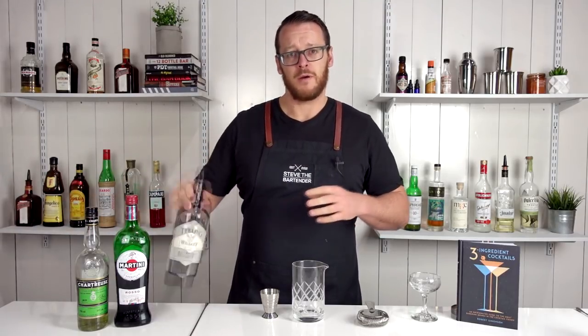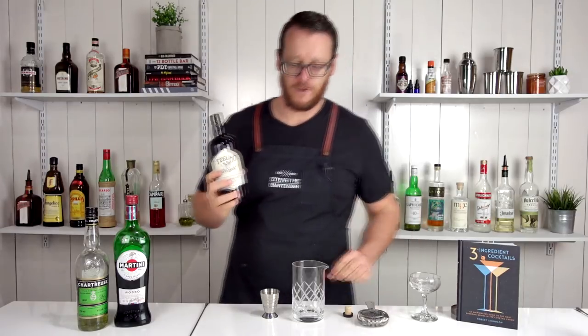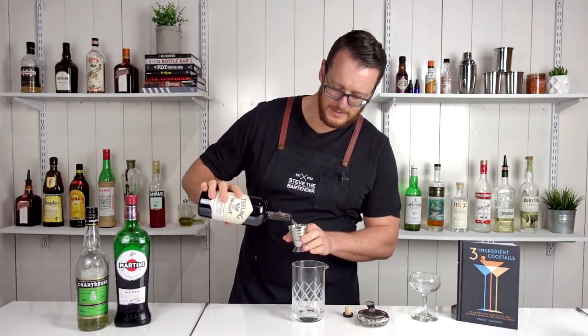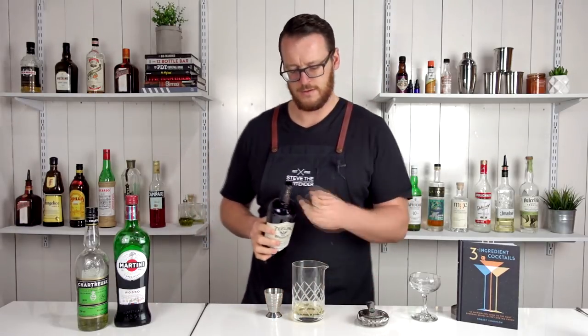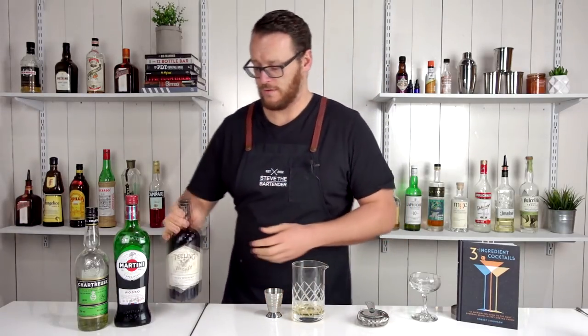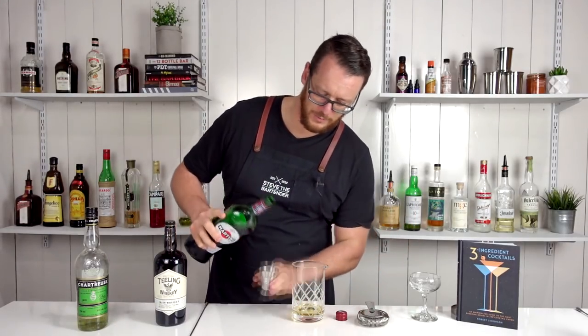To start off with the recipe, I'm going to pour 1.5 ounces, 45 ml, of my Irish whiskey — which is Teeling — and add that straight to the mixing glass, followed by the sweet vermouth: one ounce, 30 ml.